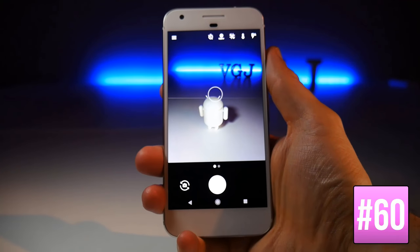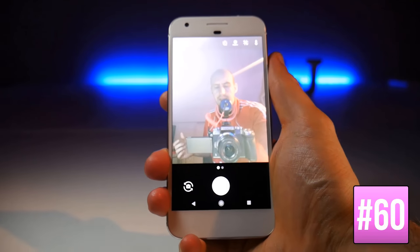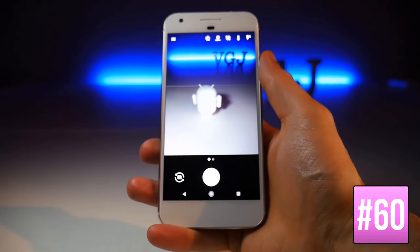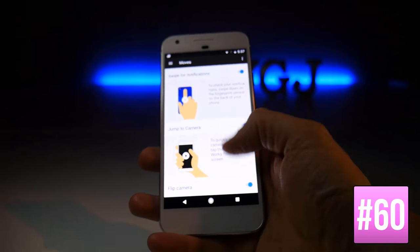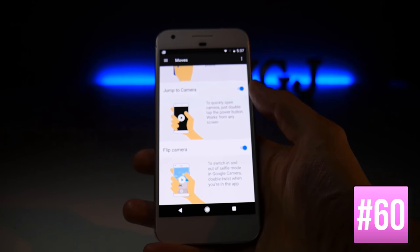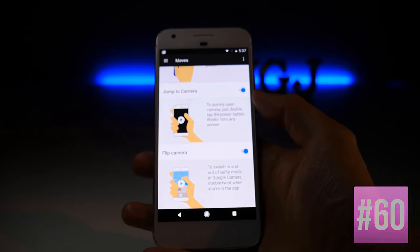When you're in the camera app, flipping the phone twice with your wrist switches to selfie mode, and flipping it twice again returns to the rear-facing camera. To enable this, go to Settings, Moves, and enable Flip Camera. You can also enable Jump to Camera for the double-tap power button shortcut here.